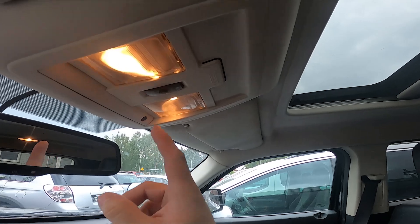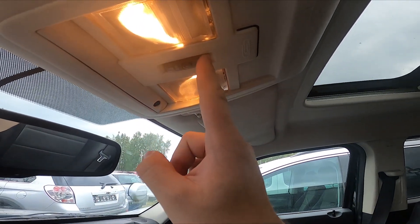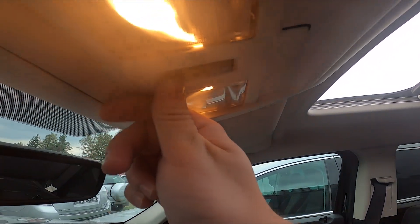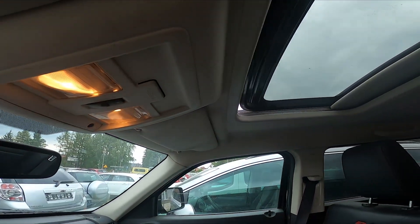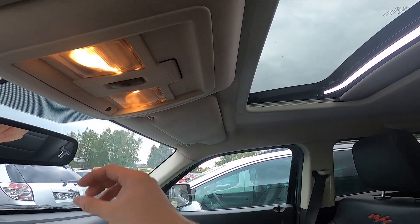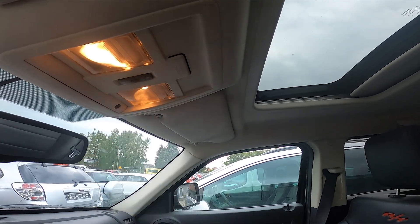To open the sunroof, press this button to do it automatically. To close the sunroof, press this button to do it automatically again. Press the V button to enable the ventilation function. To close the sunroof, press this button again.